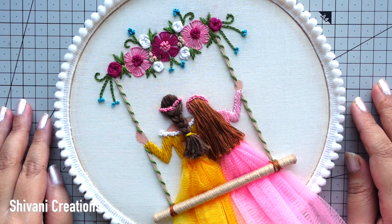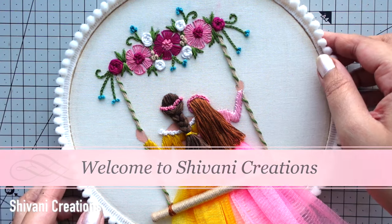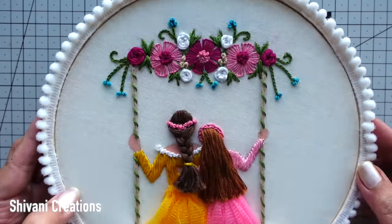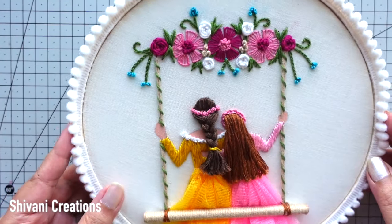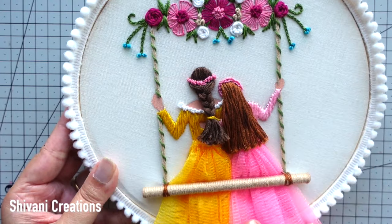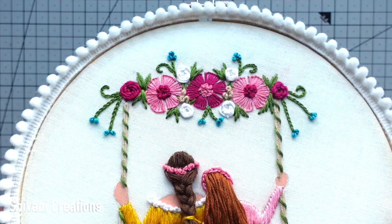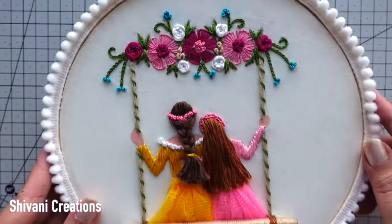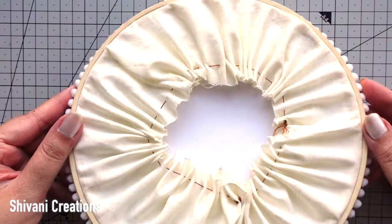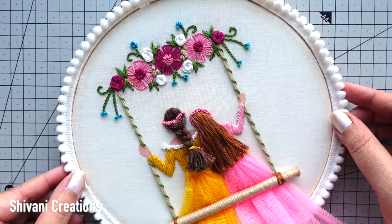Hi everyone, this is Shivani here, welcome to my channel Shivani Creations. Today I am showing you how to make this beautiful embroidery hoop art for Mother's Day, where I will share how to prepare the base, how to make the basic sketch or drawing, and how to make these gorgeous embroidery flowers with different techniques, along with the mom and daughter, and the nice finishing from the back side as well.